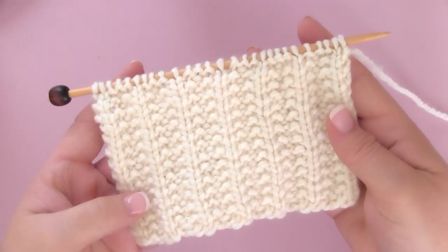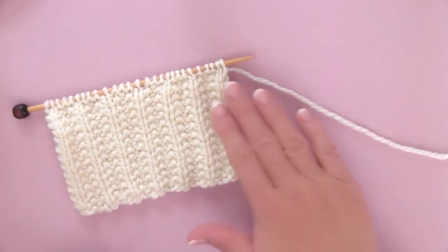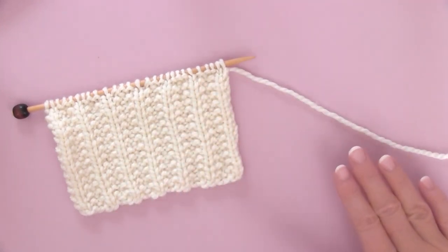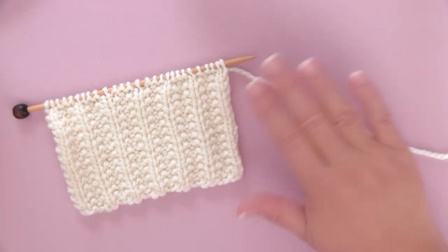I hope you are inspired to knit up this Seated Rib Stitch pattern. Thank you so much for watching. I have lots of great knit stitch patterns for you — please make sure to subscribe, and I will see you next time. Bye!